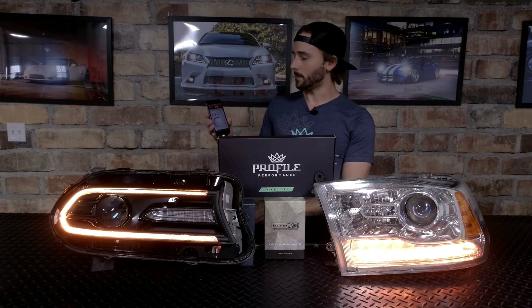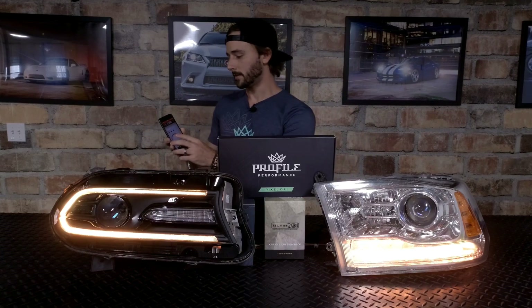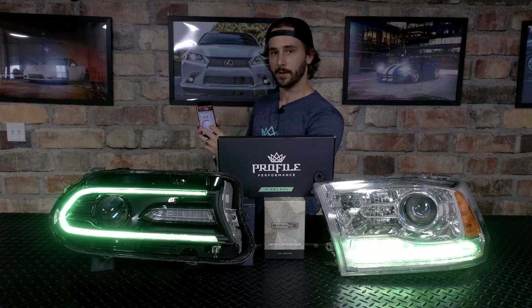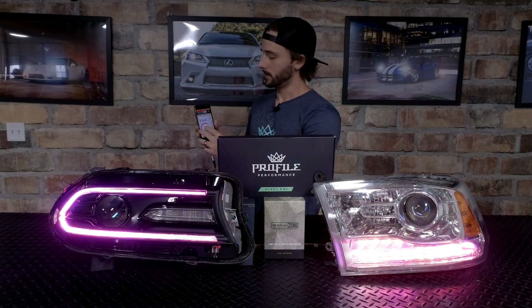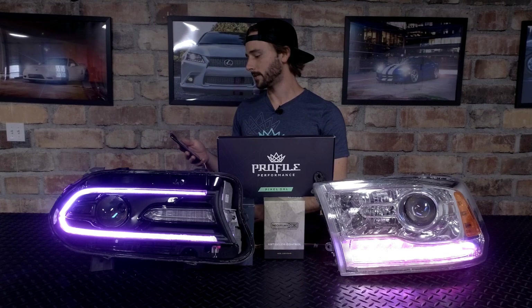Right now I've got these linked up with the XBT app from Morimoto on my iPhone 8. When I change the app, it changes the color of the daytime running light board inside of the headlights. Very easy to use — this app is awesome.